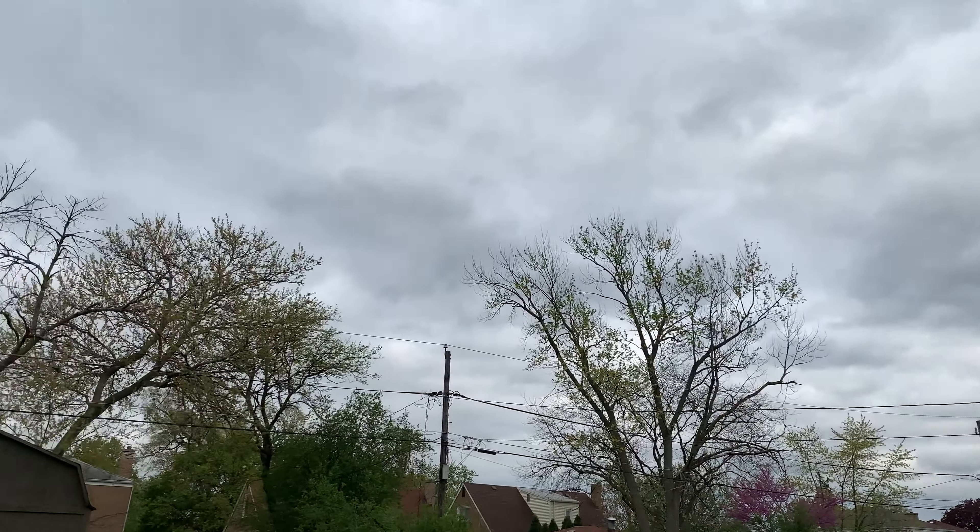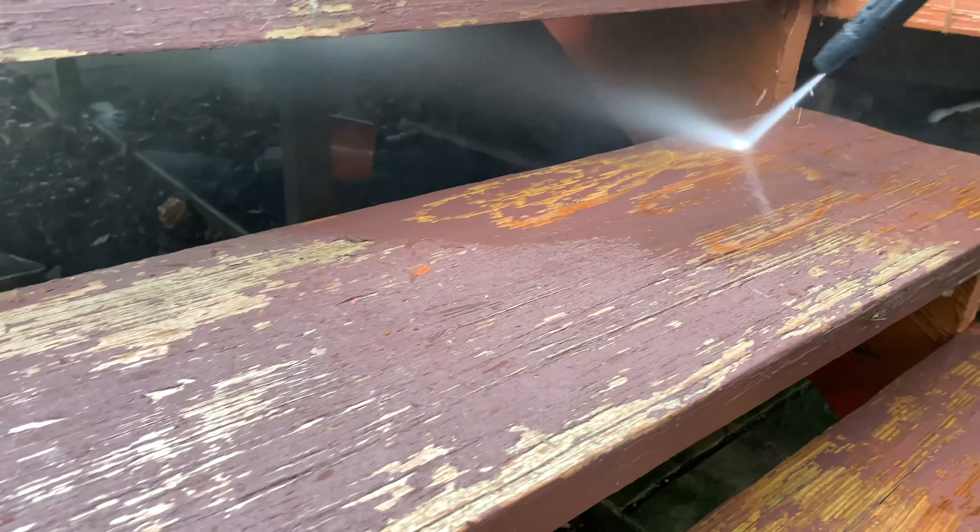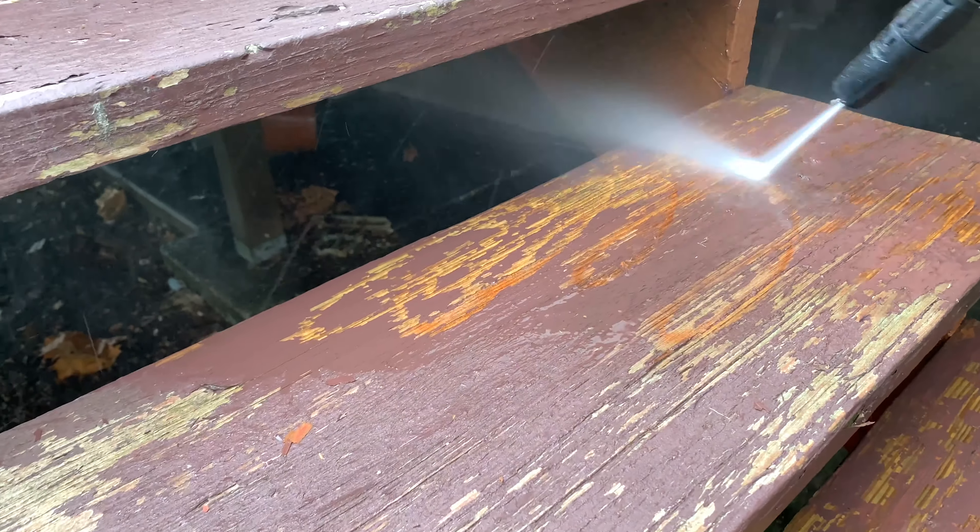We'll be painting it — not today, but soon. Still a little overcast, so we'll give it a couple of days to dry before we actually put some paint on it.